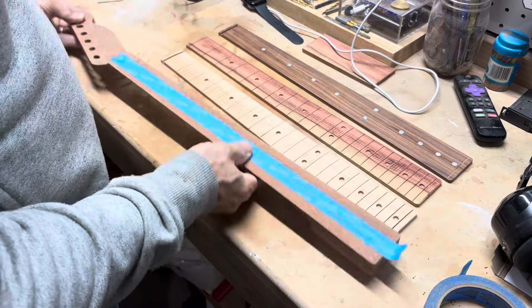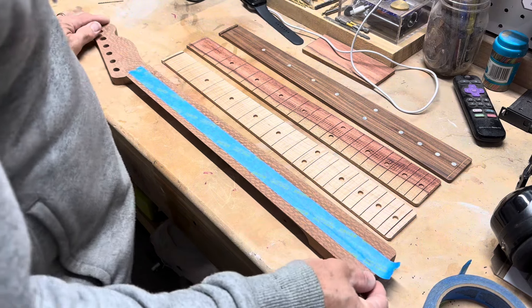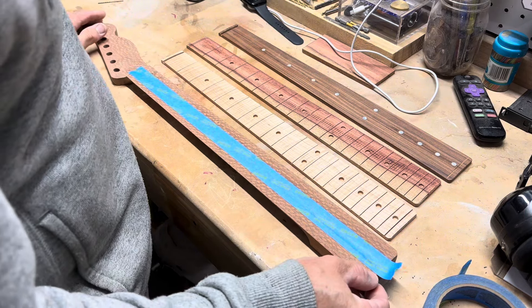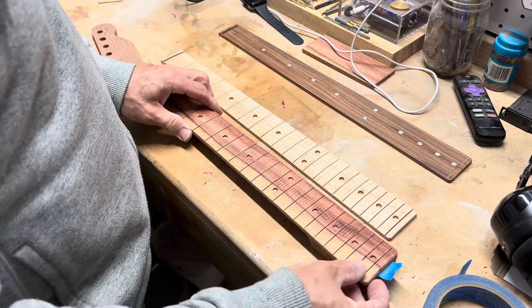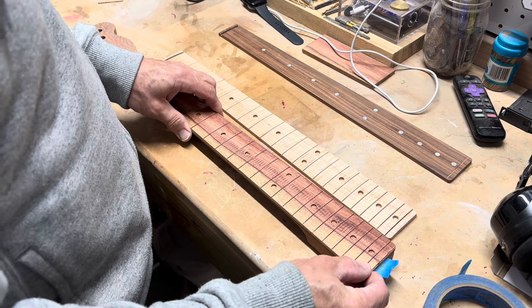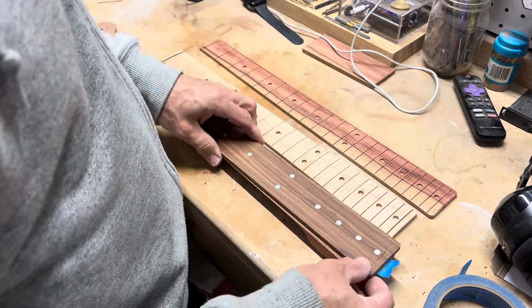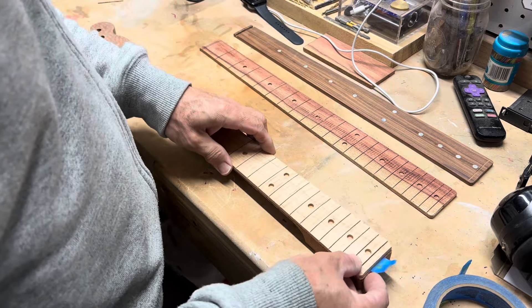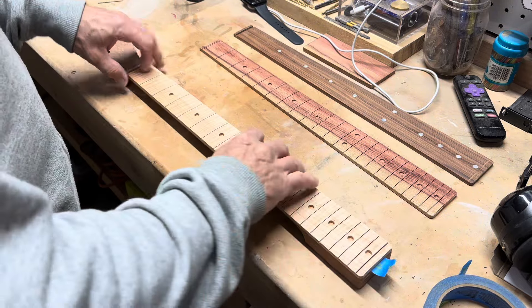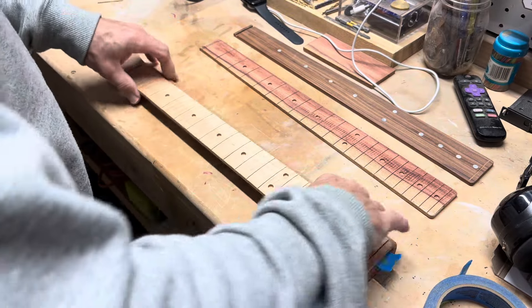I'm trying to finish up this Telecaster neck and decided for the blue guitar. My thought was to do this one, but I like it a lot — I just don't think it works with this. This one I like a lot too, but I'm going to go with this one. I just like the contrast. I like it a lot, so that's what I'm going to go with. These are out for now.